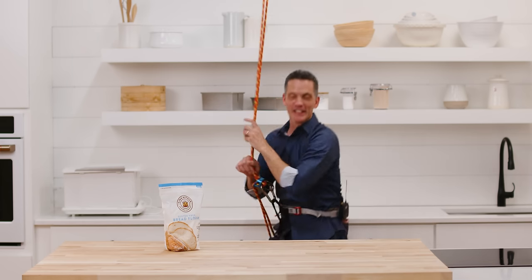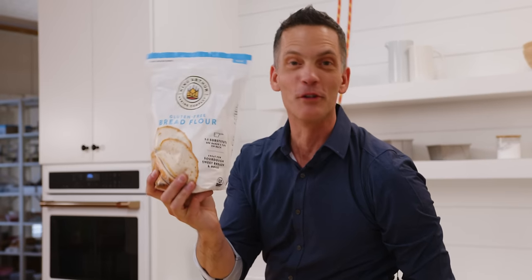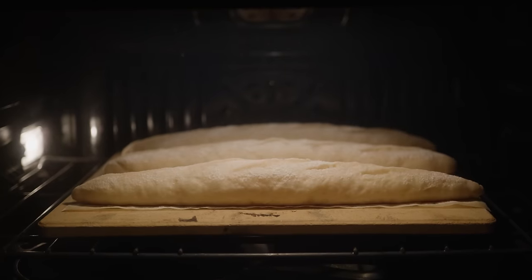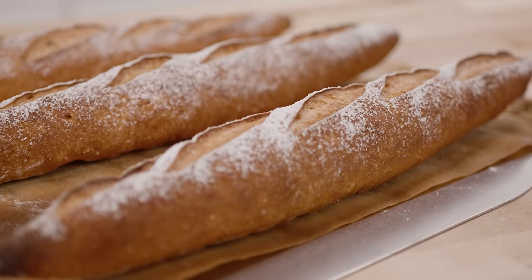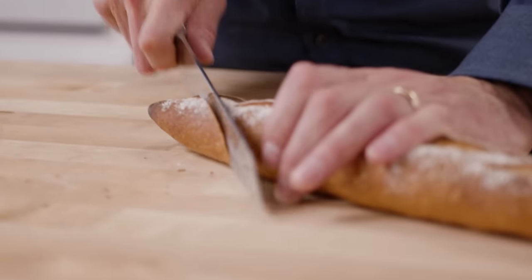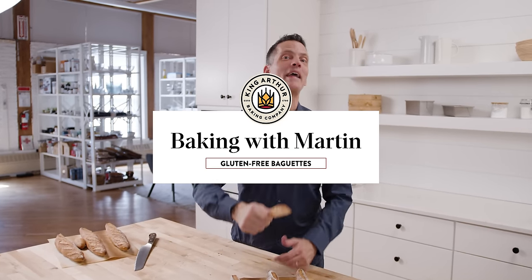They said it couldn't be done. They said you couldn't make a gluten-free baguette. Well, we're here today on Mission Impossible: gluten-free baguette. Hey, it's Martin and Tucker. We're here in the studio today on Mission Impossible, making gluten-free baguettes — and the truth is, it is actually possible through the power of our gluten-free bread flour. Let's show you how to do it.